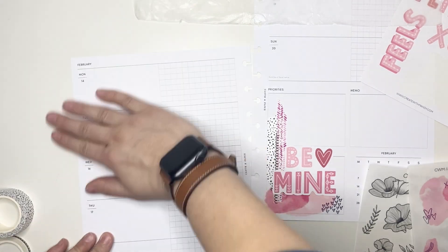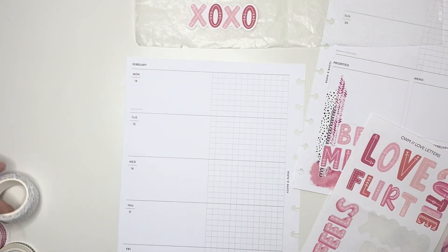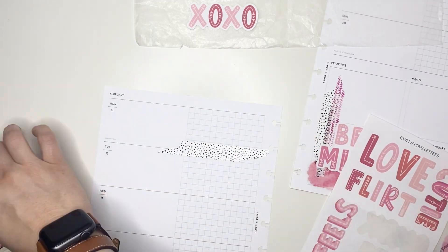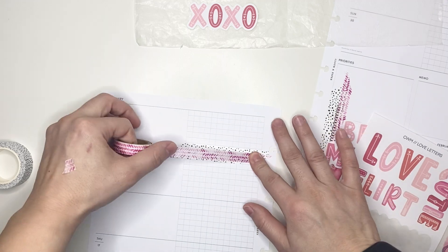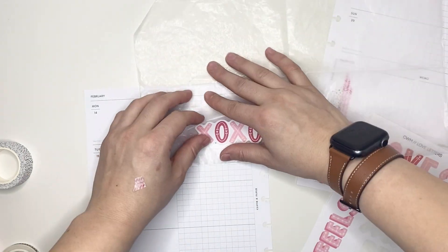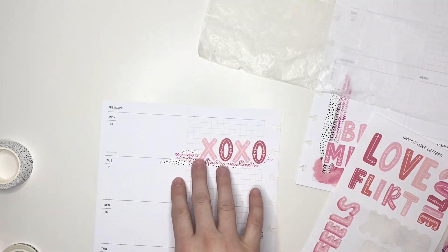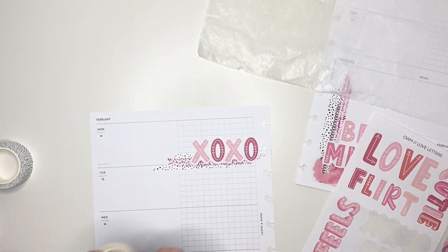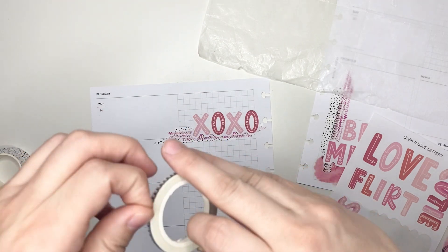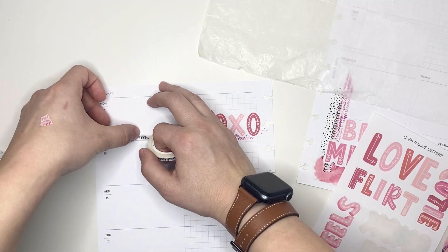I do really like the way that little cluster came out. It's been a while since I've done anything where I've used vertical washi tape, so I'm glad I decided to make that decision. Now I want to make sure I put a quote sticker down on Monday since Monday is Valentine's Day, so I'm layering down the spotted washi along with the pink washi tape. And then I'm going to put this exo sticker down on top and I decided to put it down on the grid section of the spread because it's a bit larger. And if I put it down on the blank side,